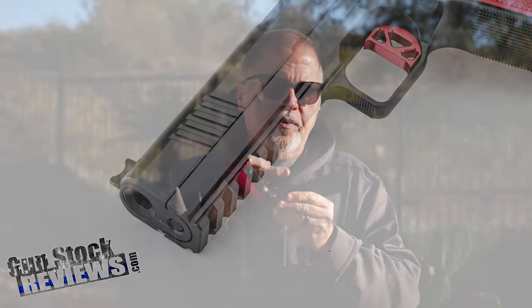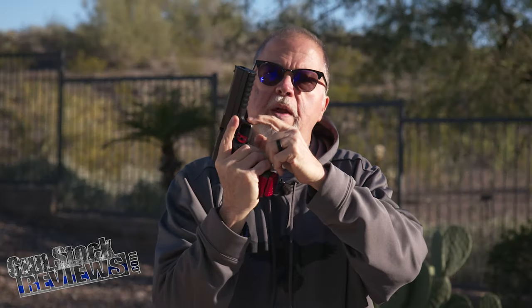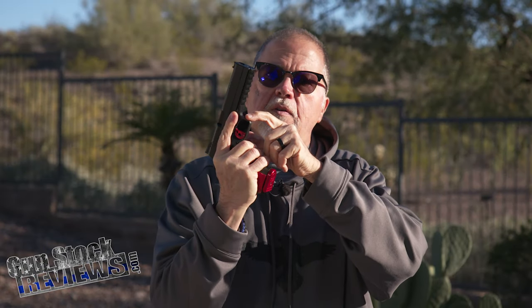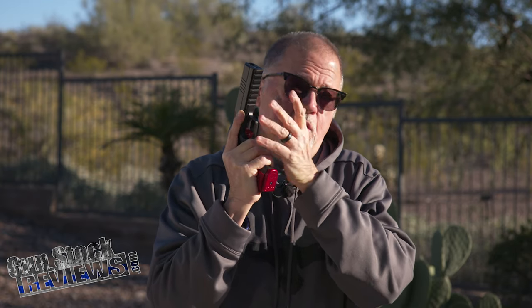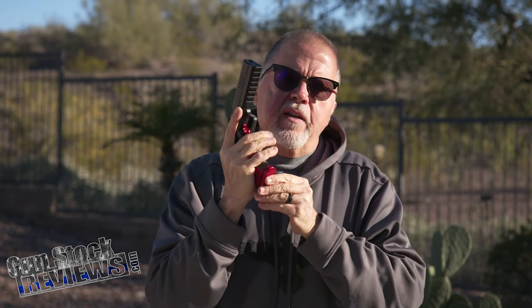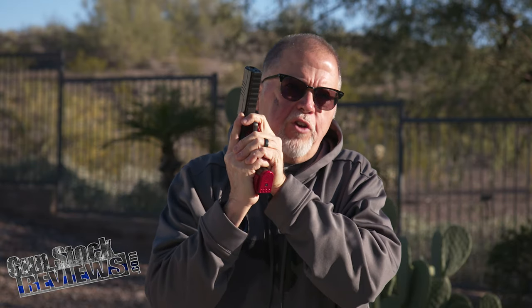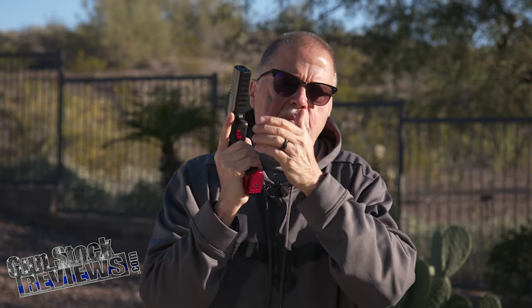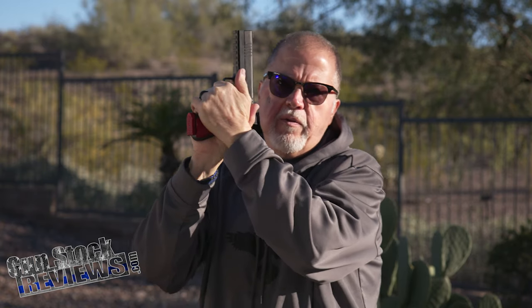The bottom has a Picatinny rail for accessories and front serrations, a square trigger guard with checkering in the front of the trigger guard. For those who like to shoot with a finger on the front of the trigger guard — I don't, but I know a lot of shooters back in the day did that, including a notable shooter from the 90s. I just go ahead and grab it really high.